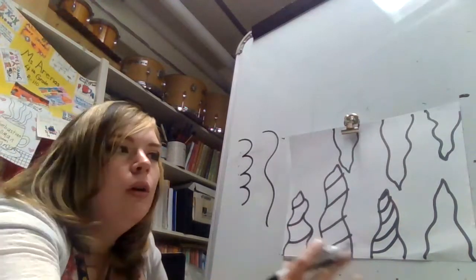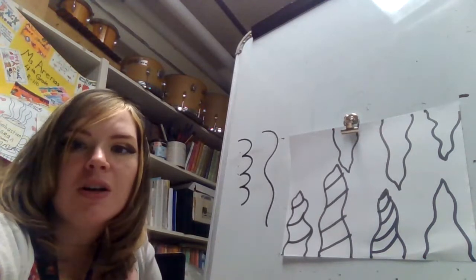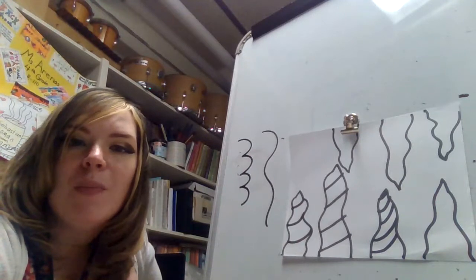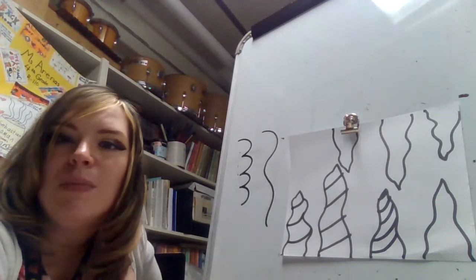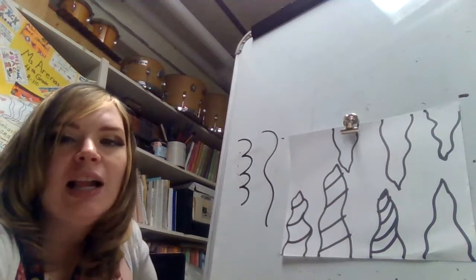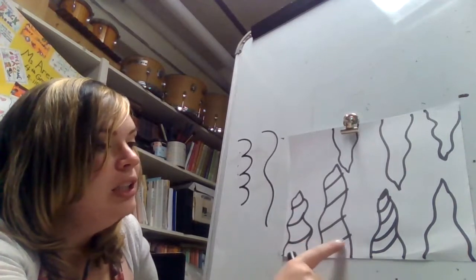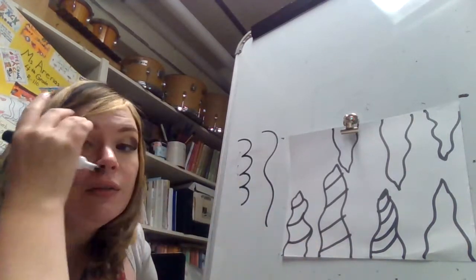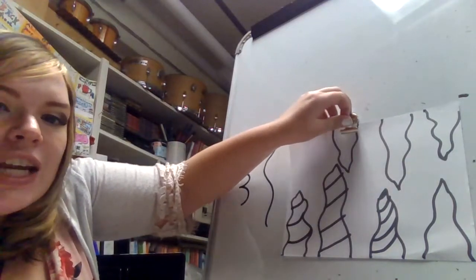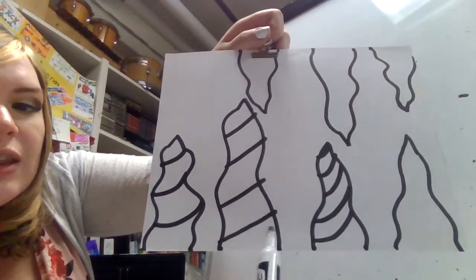You're going to do that with all of your icicles. After that, you are going to trace with marker. You can use any color marker — if you want to make it rainbow, do it; if you want black, just plain black; if you want any holiday colors, definitely do that. Once you are done with all of your icicles, trace them, then erase any pencil marks. Remember, we want a curve, not a straight line.